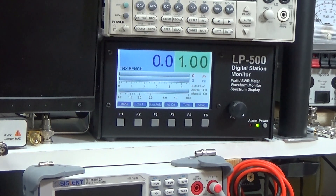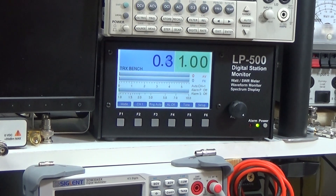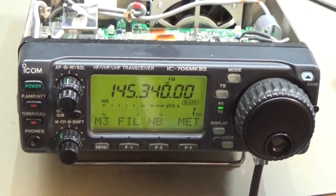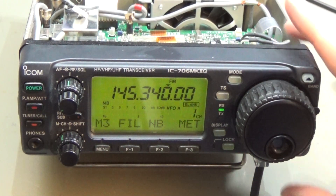Let's see if it is working on SSB as well. Without modulation, there is no power output as expected. One two, one two, test test, audio audio — and you can see it is working on SSB just fine. I'm now going through all the different bands and frequencies to be sure it is working everywhere, and yes, it looks pretty good.